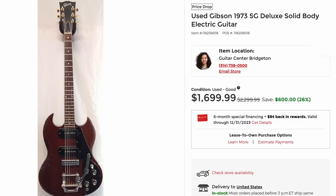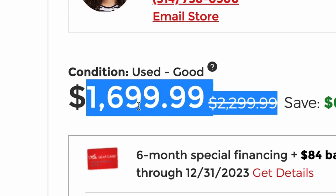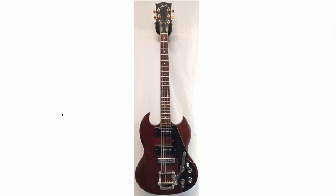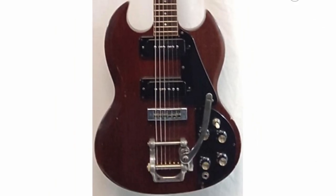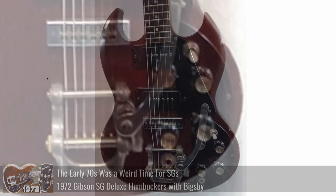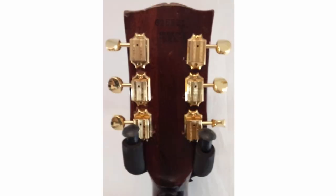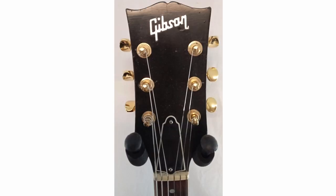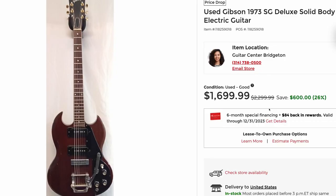Next up, we've got a '73 Deluxe, but what caught my attention is this huge price drop — $2,300 down to $1,700. I've personally been wanting to document one of these because they're kind of interesting. They've got P90 pickups; everything else is pretty standard for the early '70s. It's within the top-route era. They're not my favorite, but just having an SG equipped with P90s is a cool concept. But looks like that one's got a headstock repair and replaced tuners — definitely player's grade. I wonder if the headstock repair happened while in their possession and that's why the price had to be cut. Personally I'd tell you no more than $1,200 on that.